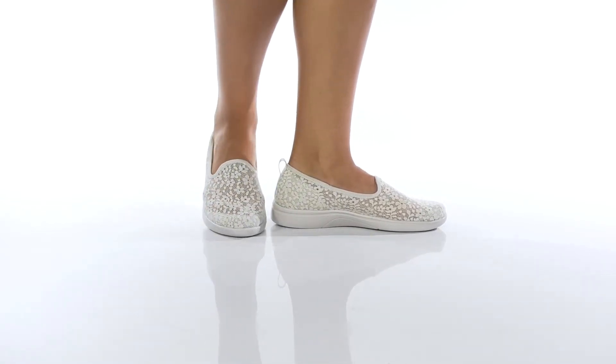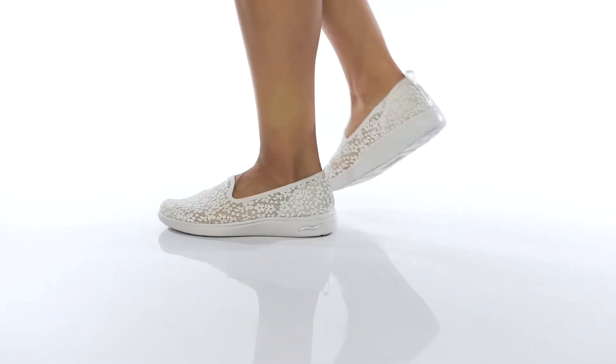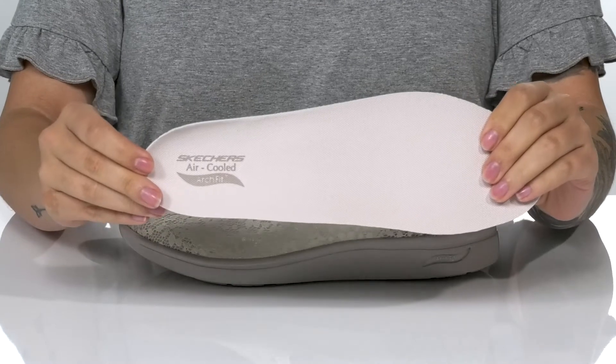This slip-on style has a lace detail textile upper with a textile inner lining. These do come with a removable air-cooled footbed.